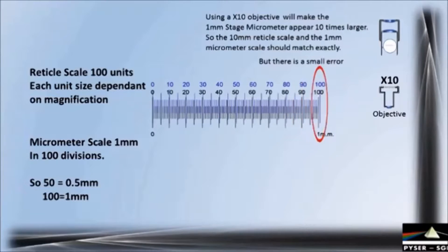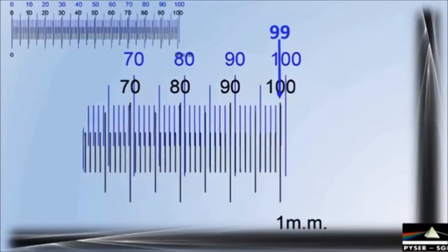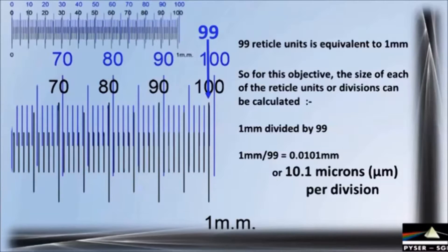Looking closely at this error, the stage micrometer 1 millimeter scale actually matches 99 reticule units or divisions. This means 99 reticule units is equivalent to 1 millimeter in length. So for this objective the size measured by each reticule division can be calculated as 1 millimeter divided by 99. Each reticule division at this magnification is therefore equivalent to 10.1 microns — that is 10.1 microns per division.